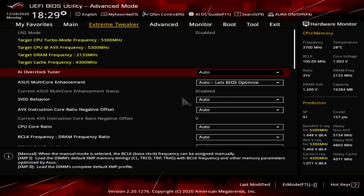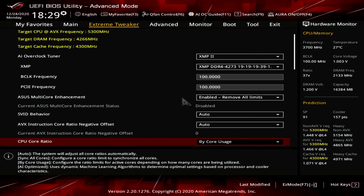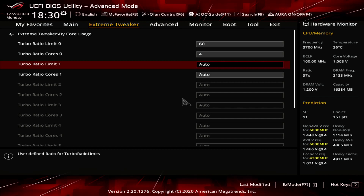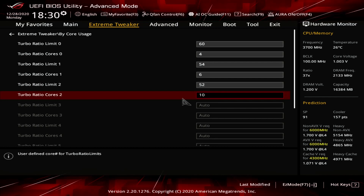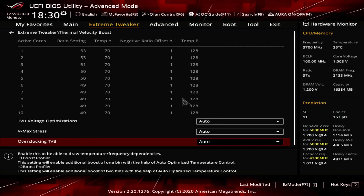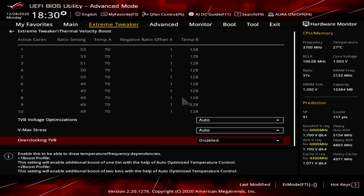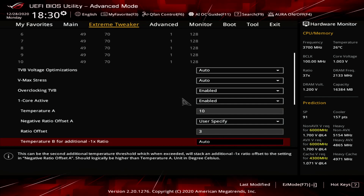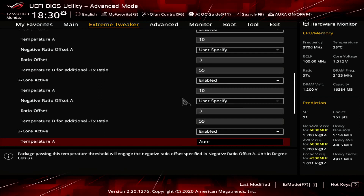Upon entering the BIOS, enter the Extreme Tweaker menu. Set AI Overclock Tuner to XMP2. Set ACES Multi-Core Enhancement to Enabled – Remove All Limits. Set CPU Core Ratio to Bi-Core Usage and enter the Bi-Core Usage submenu. Set Turbo Ratio Limit 0 to 60 and Turbo Ratio Cores 0 to 4. Set Turbo Ratio Limit 1 to 54 and Turbo Ratio Cores 1 to 6. Set Turbo Ratio Limit 2 to 52 and Turbo Ratio Cores 2 to 10. Exit the Bi-Core Usage submenu. Enter the Thermal Velocity Boost submenu. Set Overclocking TVB to Enabled. Set 1 Core Active to 10 Core Active to Enabled. Set Negative Ratio Offset A for 1 Core Active to 10 Core Active to User Specify. Then for 1 Core Active to 10 Core Active, set Temperature A, Negative Ratio Offset A, and Temperature B for additional minus 1x ratio.